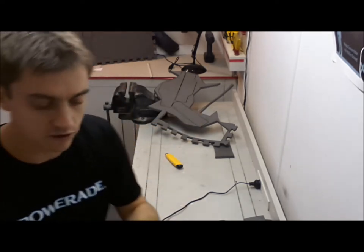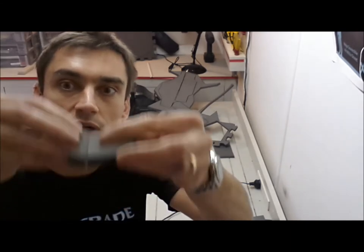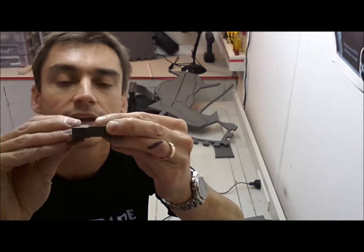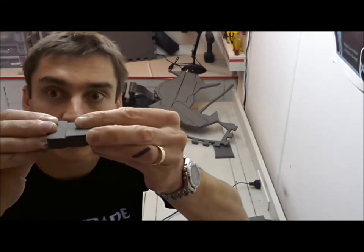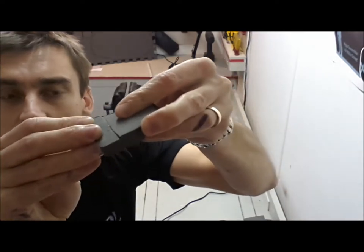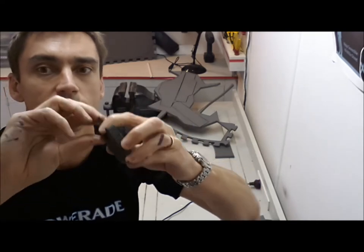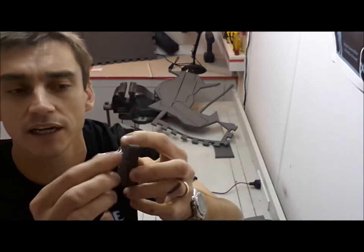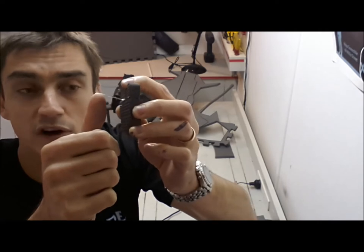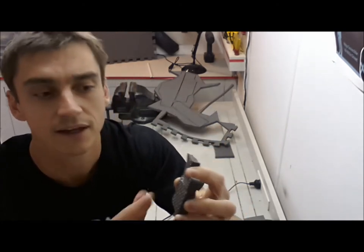When you join the pieces together, do it nice and quickly and join them from the show side first, then push the pieces together. That means that any glue that seeps out seeps out the back, not out the front where the show side is. You're probably going to need to hold it together for about 10 seconds before it takes a bind. If you do get any glue that seeps out of the front side, you can quickly wipe your finger along it whilst it's still hot before it's set, so you won't get any bubbles forming.